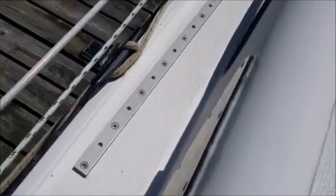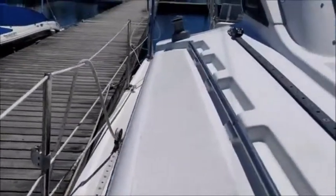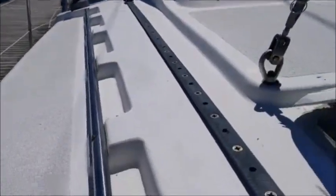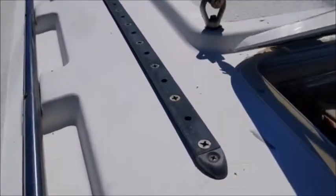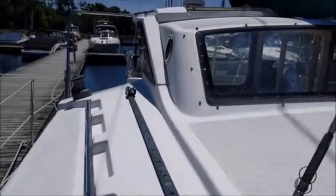We are about to go on another sail, and we're actually going to try and change our setup a little bit. The previous owner had these tracks that he preferred, but we're going to see if we can bring the genoa a little bit closer to the mast to help our upwind sailing, because last time we were definitely going downwind even though we were turning upwards.